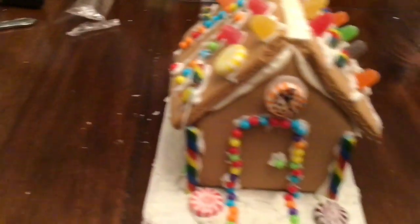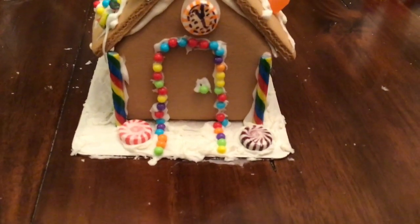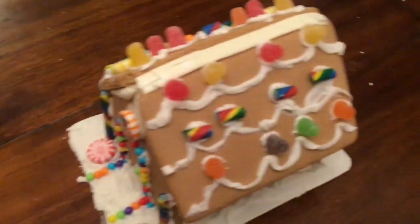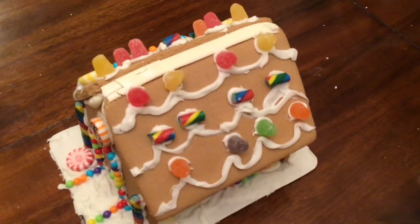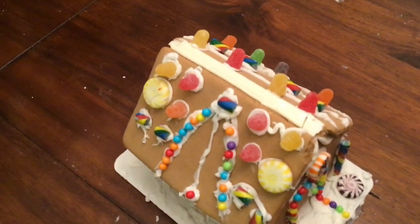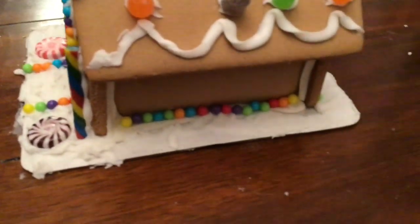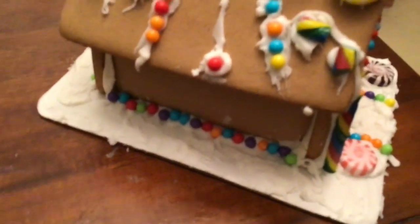So this is the front of ours. There's a rainbow thing going on the path and on the door, and some peppermints. And here's the roof with gumdrops and cut up candy canes, because they literally don't give me enough candy. And then on this side there's gumdrops, cut up candy canes, those little ball things, and peppermints. And then all around the house — Aaron did this — it has little candy bead things on them.